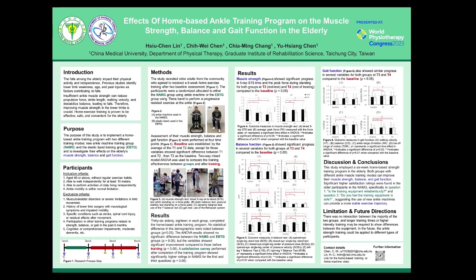Hello everyone, today I would like to present our research findings as displayed on our poster. The topic of our study is the effects of a home-based ankle training program on muscle strength, balance, and gait function in the elderly.